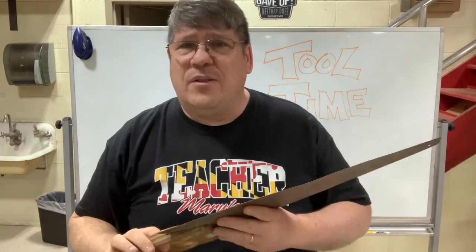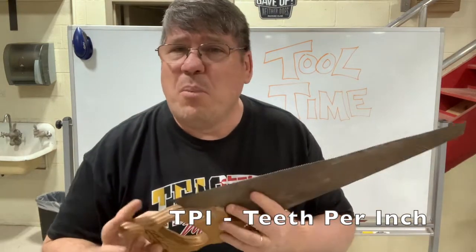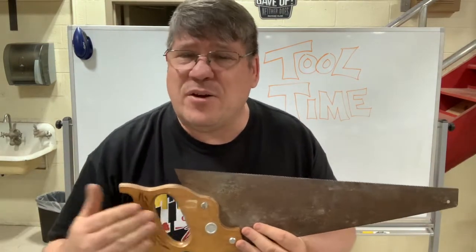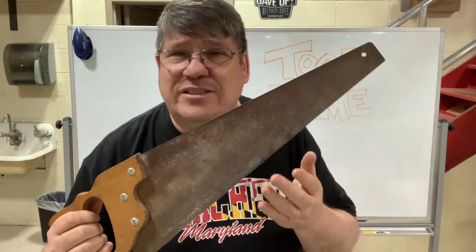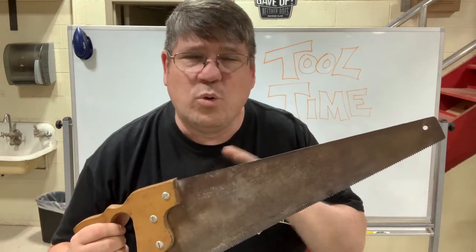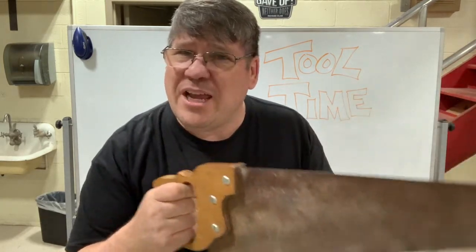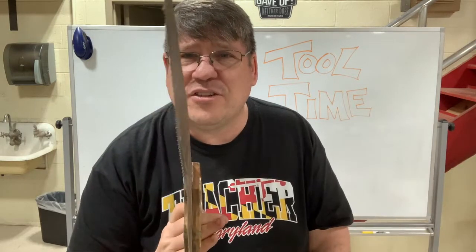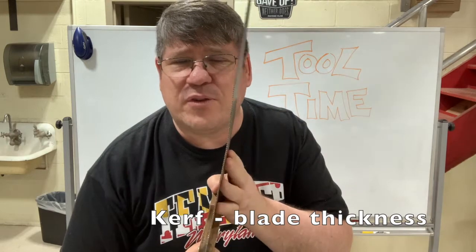Now, whether the teeth are coarse or fine depends on a measurement called teeth per inch. So the more teeth you have per inch, the finer the cut. Saws have various sizes of TPI — teeth per inch. The fewer teeth, the more rugged or aggressive the saw, the more coarse the cut. When you make a cut in a piece of wood, the thickness of that cut is called kerf — K-E-R-F. Kerf is the thickness of the blade.